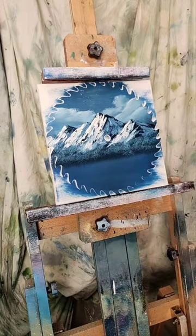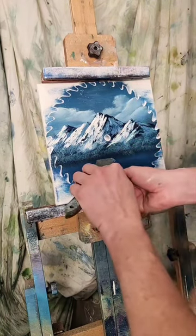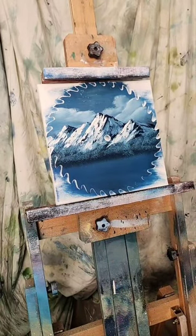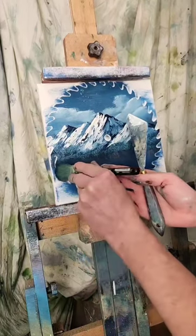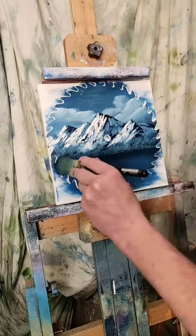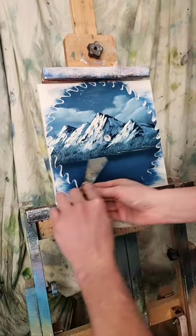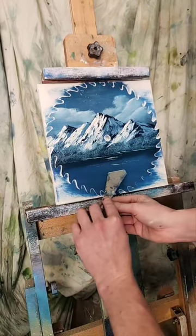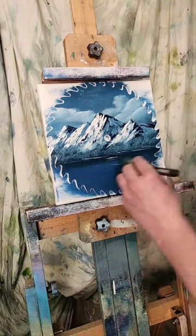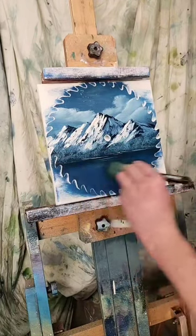Now I'm going to take a palette knife and attempt to do the waterline — normally the canvas would suck all this up. But first, let me do shadows — just pulling straight down and then blending right across. Let me see if I can still cut in a little bit of waterline there, just a couple of movements. If I don't like something I can just gently blend it out until it's almost gone.